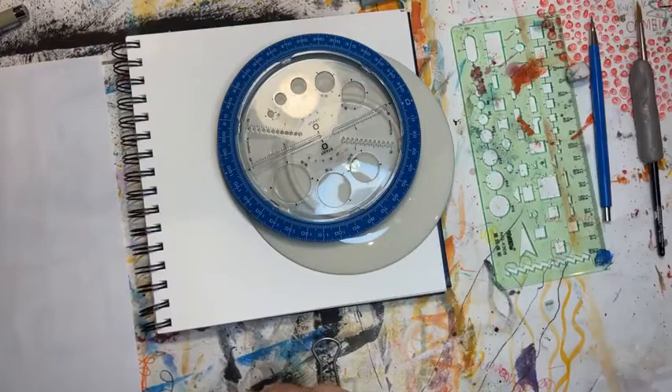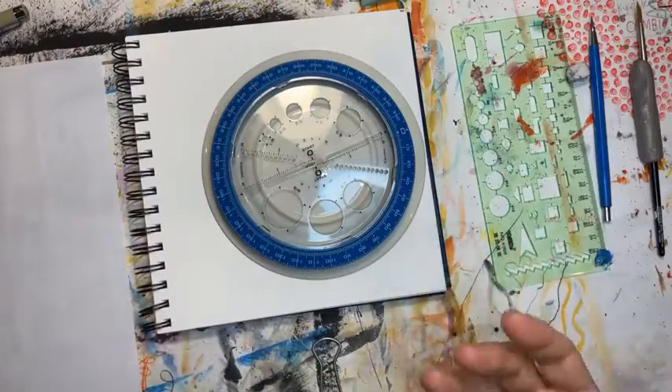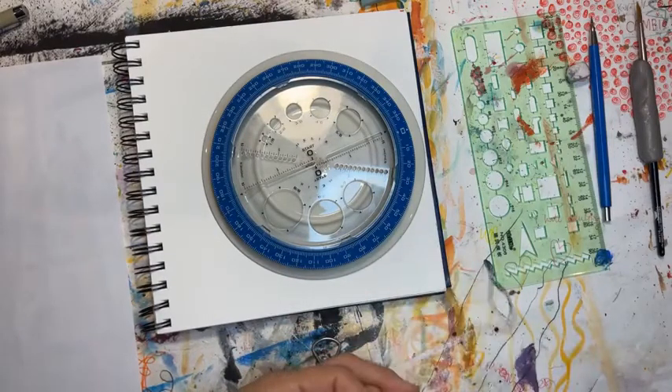We're going to combine the two a little bit — obviously they're already combined in different cultures — but the way I do it is not traditional. It's just an exploration of a little bit of geometry and a little bit of what makes a mandala a mandala.